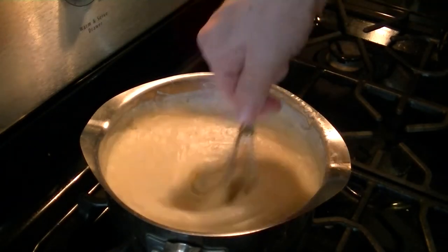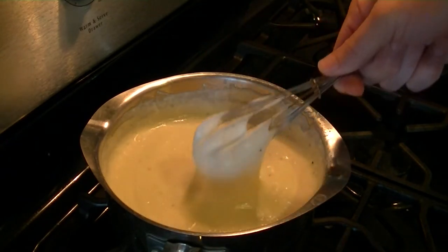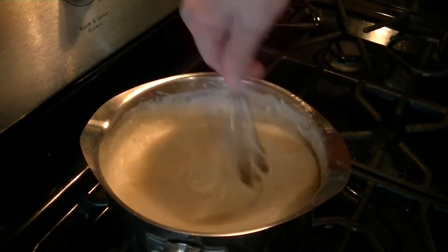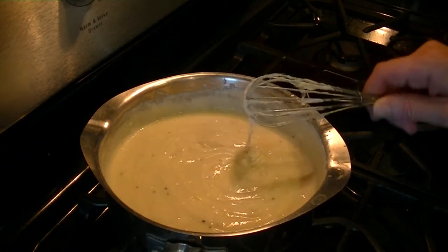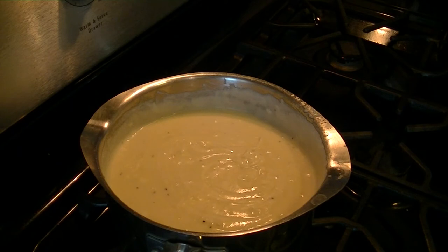Alright, I think we're about ready — look at that, that's a yummy cheese sauce. Turn off the heat and use it quickly, because if you let it sit too long it's going to really make your life miserable.